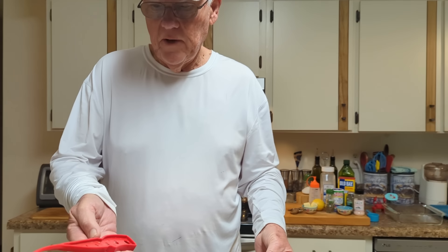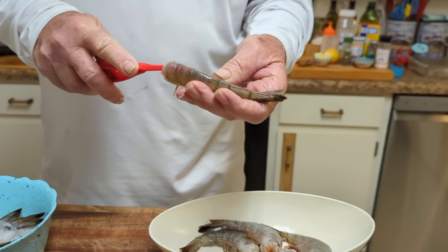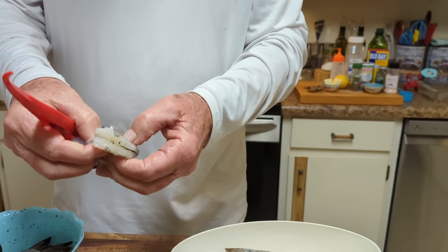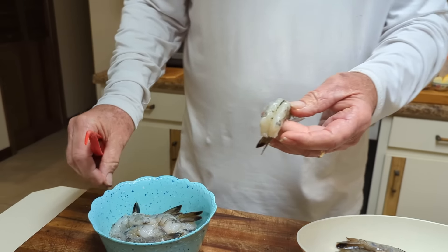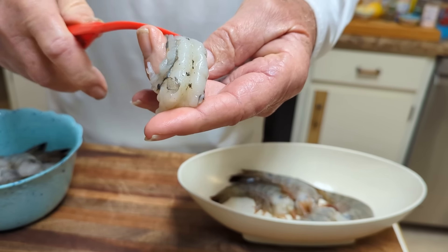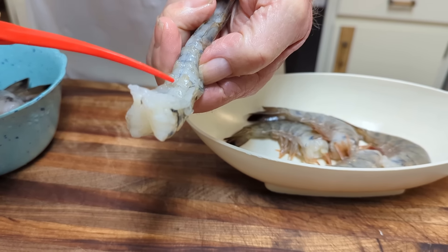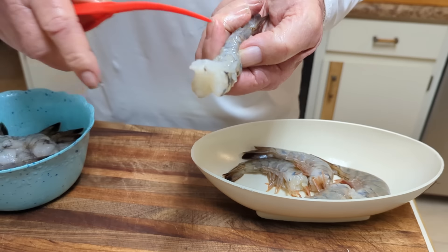What we use to devein the shrimp is just a deveining tool — it works pretty good. You don't have to; you can do it with your hands. We run it through and leave the last segment so you have something to hold it with. You can see the vein right there — take that out. Underneath the shrimp there's another vein, which is the bloodline. You can leave that in, just like in a fish.